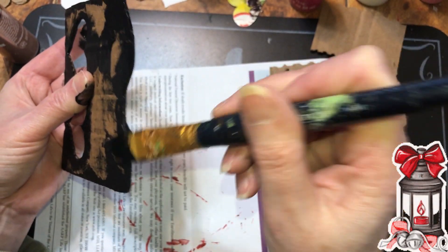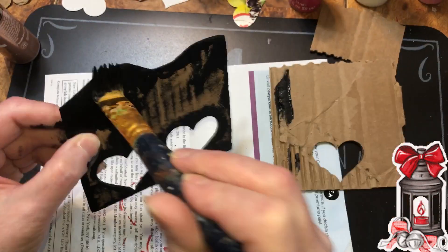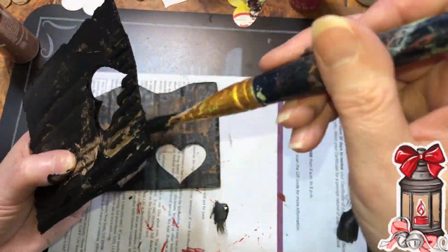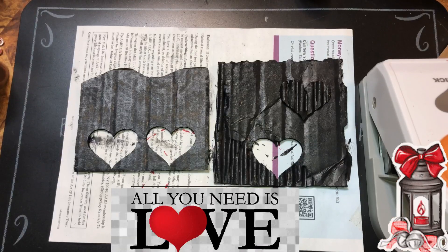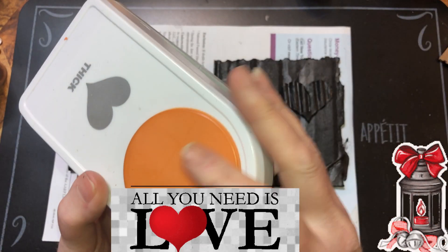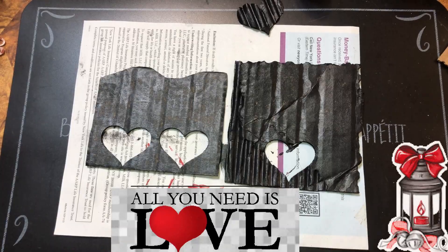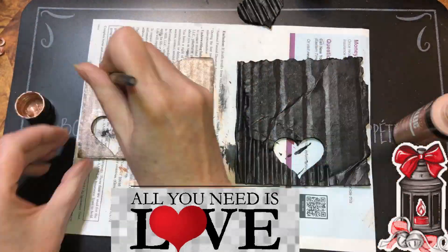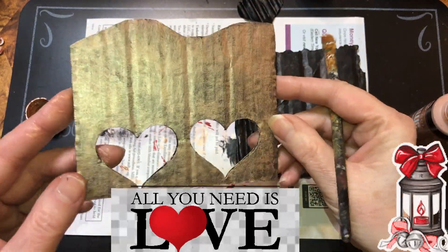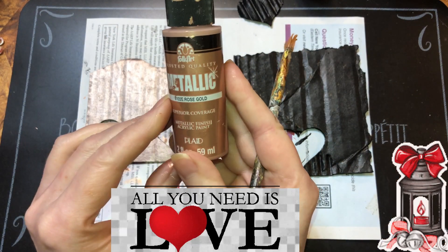I want to make sure I get down in the grooves and hide as much cardboard as I can. I painted the heart that I cut out black too. I used my heart puncher. We're going to color this rose gold and see what it looks like. And this is the effect I wanted — just the black to show through a little bit. Hopefully you can see that without a glare. That was rose gold and it's metallic.